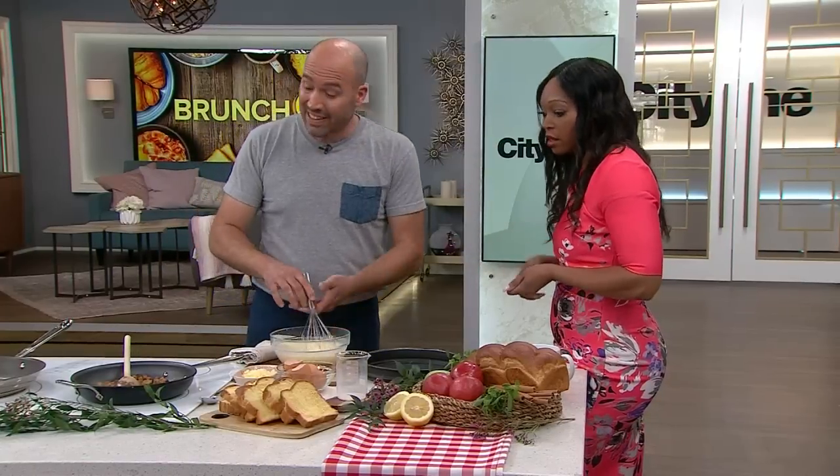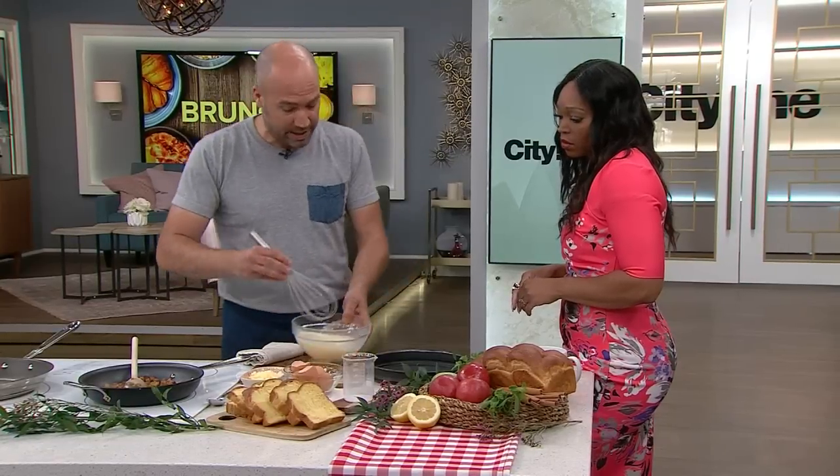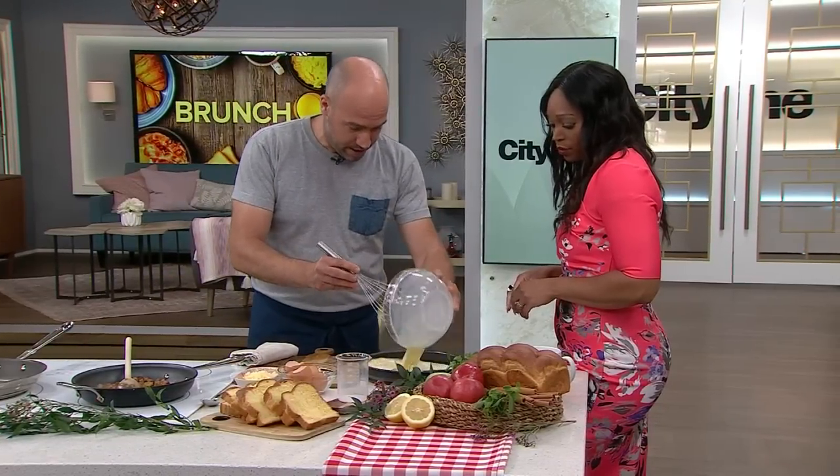Even a touch of rosemary could be really good — might be really delicious. Now I'm going to take the egg and milk mixture and pour it into a dish because it's just easier to soak the bread that way.